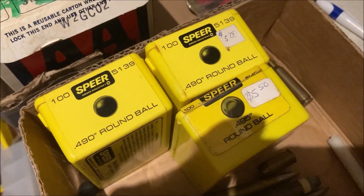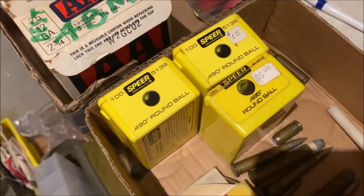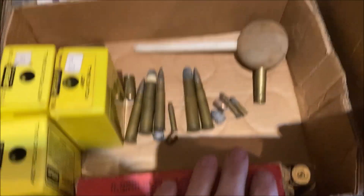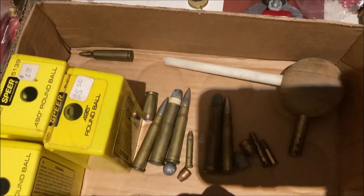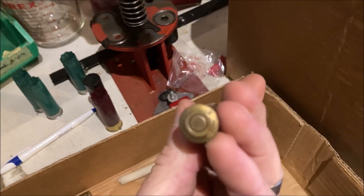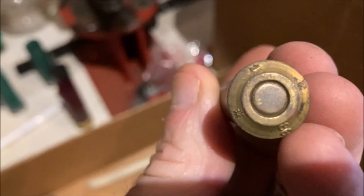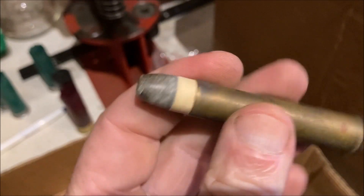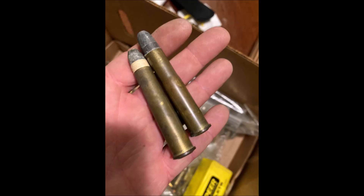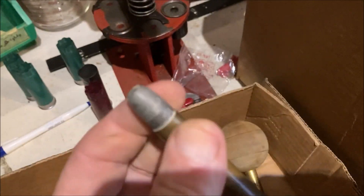We'll probably use this because you can always make light charges of black powder loads. We did get a pile of 50 caliber balls and I do have a 50 caliber muzzle loader, a box of .45-70 brass — I don't have that but I may get one of those someday. I've got some other things here — I don't know what the hell that is; maybe one of you guys could tell me, I'll stick some pictures in of this. Whatever they are, they're big.